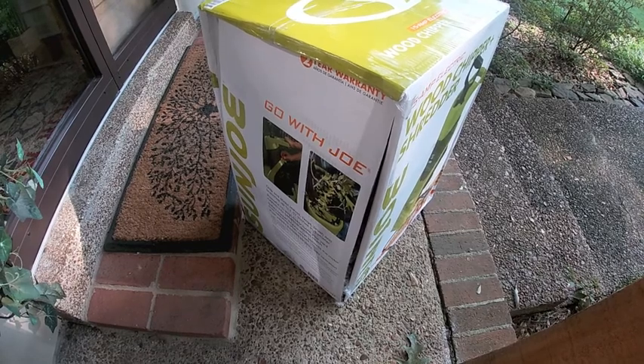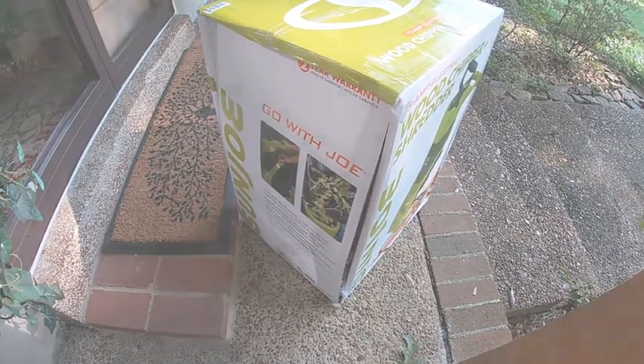That would never happen with the postal service. I can't imagine how that was done. We'll see.